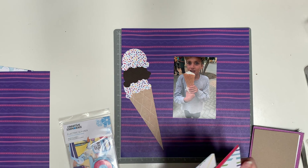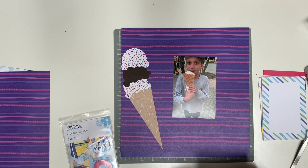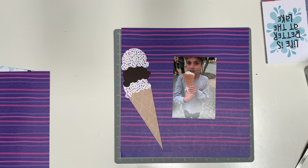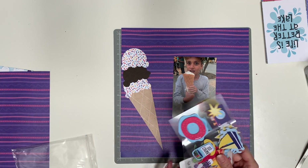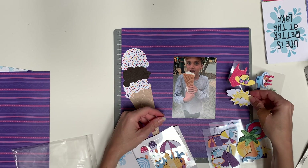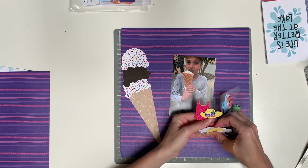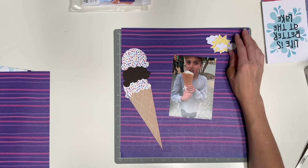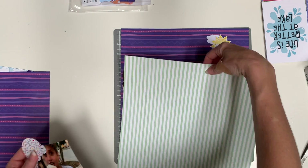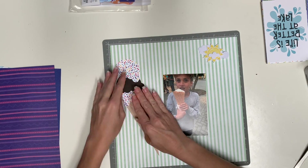Right now I'm looking through the variety map pack for Electric Summer, looking for a title or a quote to add to the page. Then I have the Electric Summer layered embellishments — these are so cute. I really like the sun with the clouds, but I'm not sure about the background paper, so I took the picture and one of the pieces of the ice cream and picked this paper.